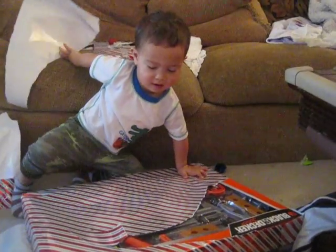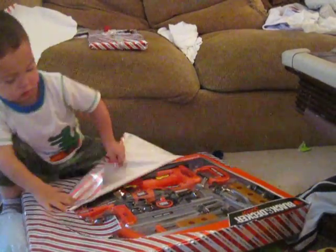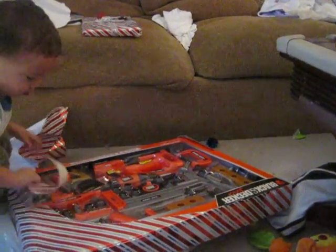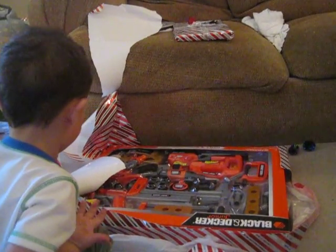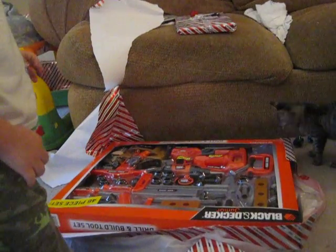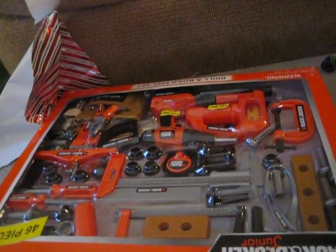Oh. What is it? Oh, it's open. It's hard. Oh man, what is that? What's it look like? Holy crap. 46-piece set. We're going to have fun cleaning that one up.